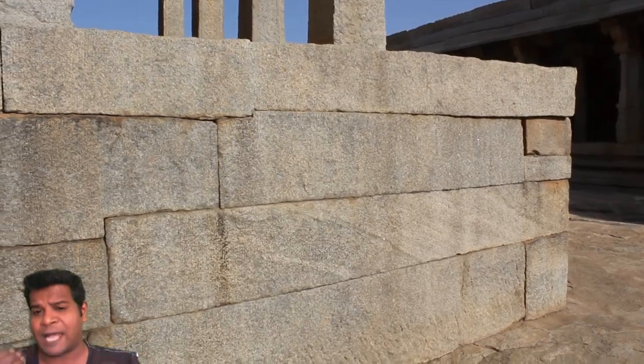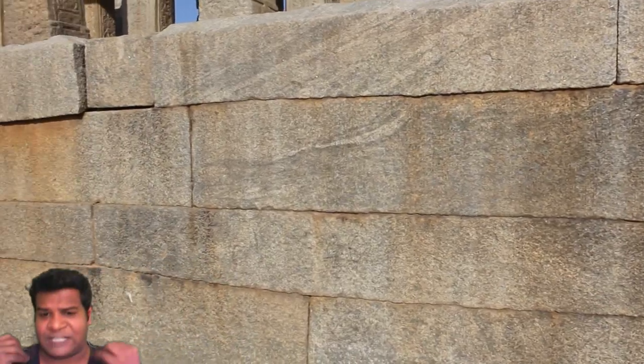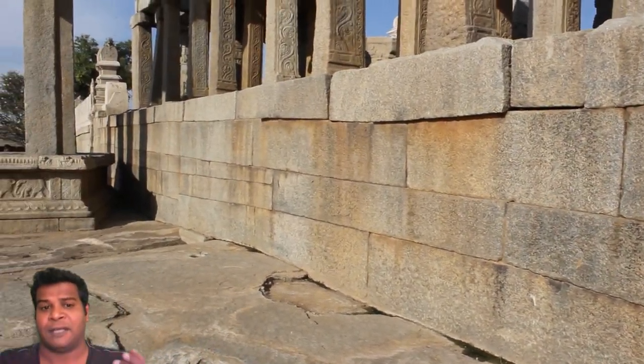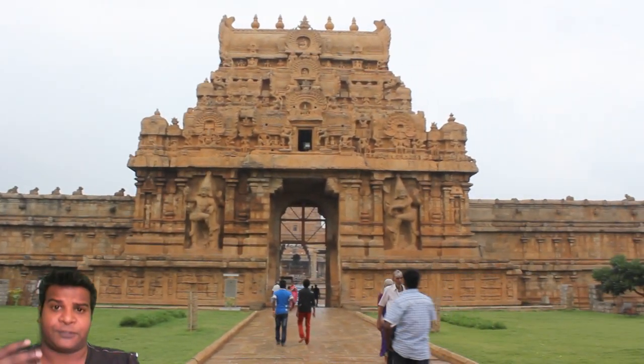The ancient builders had to keep pouring water for many months to get a rock to split into two halves. However, we have documented evidence that many of these temples were built in a few years. If it takes several months to split one rock into two halves, how were these brilliant temples made of thousands of huge rocks built in just a few years? The numbers simply don't add up. There must have been some other technology to cut these huge rocks out of hills and mountains.